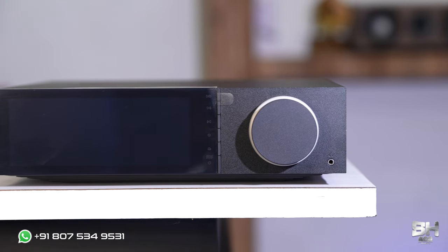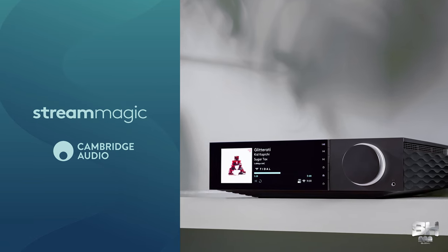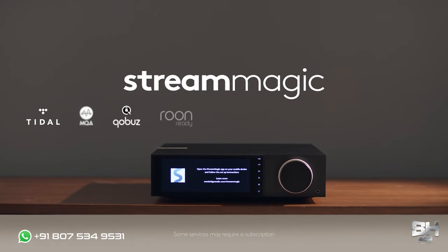The Bluetooth connectivity uses aptX HD technology, which gives the music more clarity. And to talk more about its connectivity, it also has a Stream Magic app — you can connect it to your mobile phone and use it as a remote control for your streaming platforms.